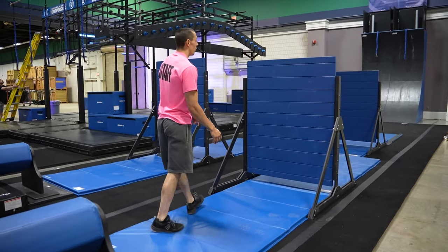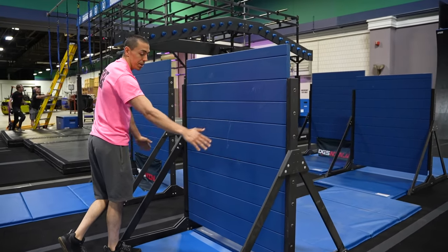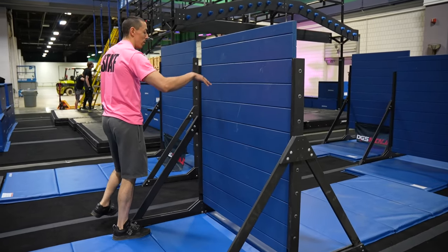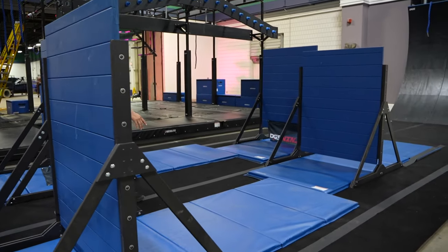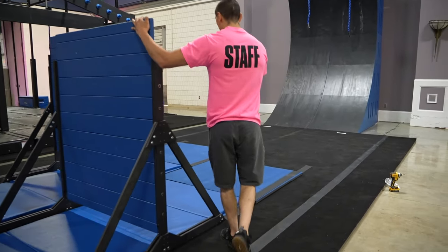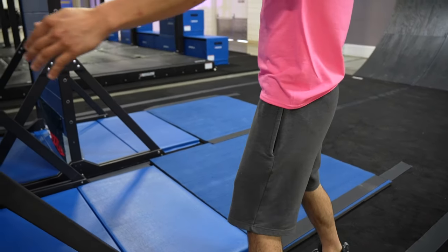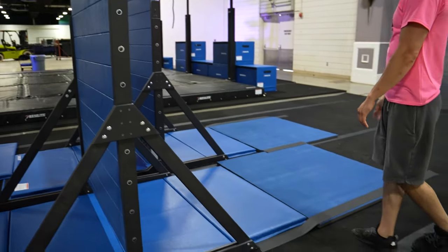Your next obstacle will be the up and over walls. Your hands and feet are allowed on blue. You cannot touch the black framing of the bars. This obstacle ends when you get to the blue CBF onto this side, with feet in the blue all the way through the middle allowed.